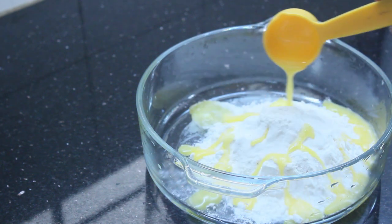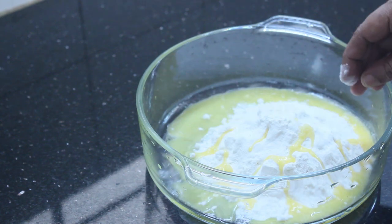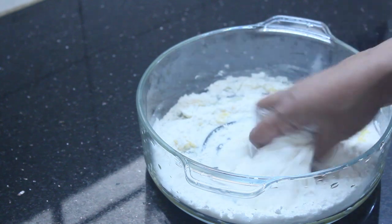I will mix it up. I will mix the rice and mix it up as well.